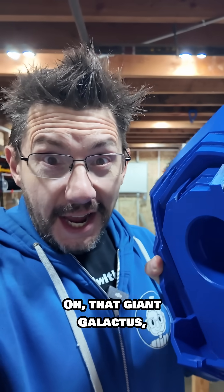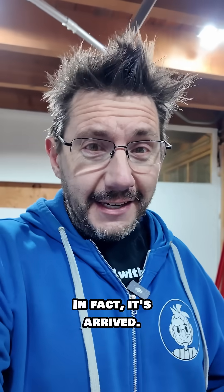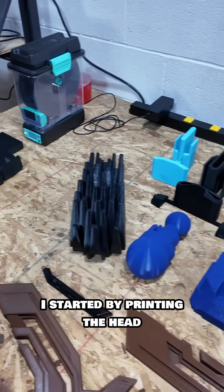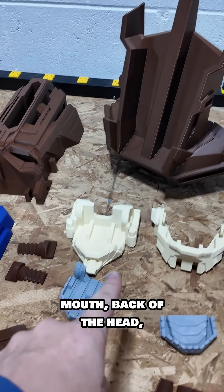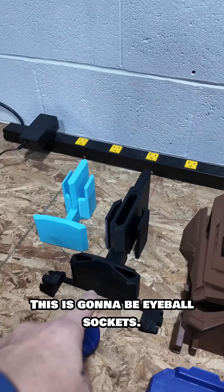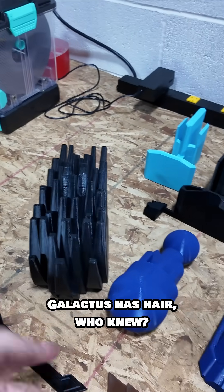That giant Galactus — this is a piece from that, and I've already shipped it all off to Florida. In fact, it's arrived. This is going to be for me. I started by printing the head, and these are all of the parts: the head rotates on these, these are parts for the mouth, back of the head, front of the head, this is going to be eyeball sockets, those are eyeballs. Galactus has hair — who knew!